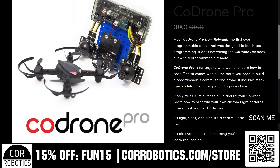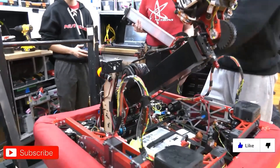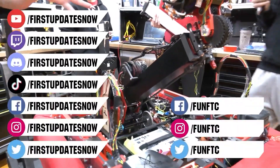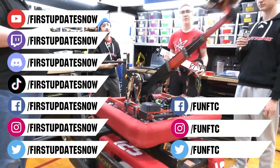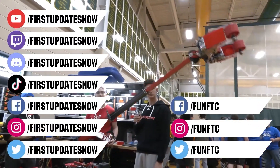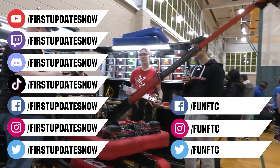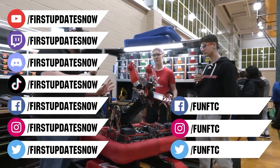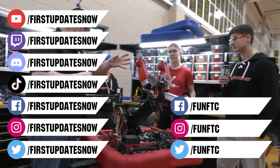Don't forget to like, subscribe, and ring the bell to stay up to date on our new videos. Keep the conversation going and provide your input to our content. Most live shows can be found on the First Updates Now YouTube channel. Live competitions at Twitch.tv/FirstUpdatesNow. Join our Discord at discord.gg/FirstUpdatesNow. Check out our social offerings on TikTok, Instagram, Facebook, and Twitter.